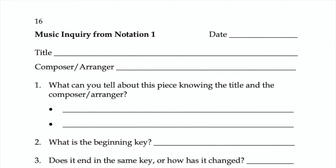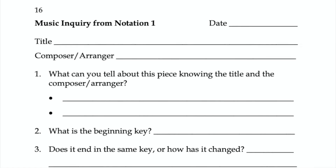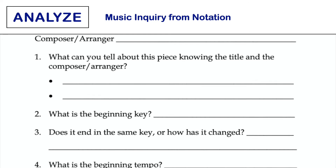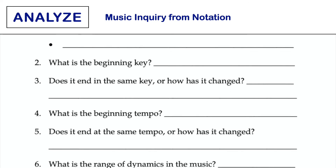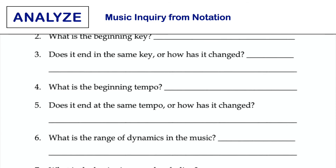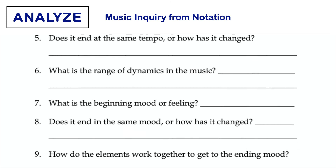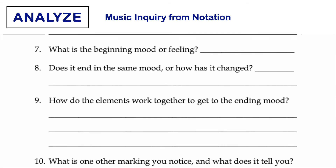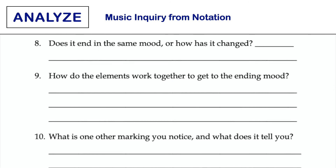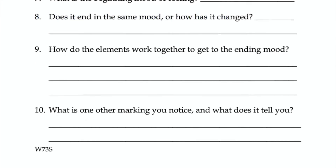This task asks, what can you learn about a piece by studying the printed music? It is effectively used when looking carefully at the notation of a new or familiar piece in the folder. This task will help students make sense of music notation and recognize how the composer used the elements to convey intent. You might also play a recording of the piece for students to listen to as they follow along in their music. Students could also replicate this task with solo and small ensemble music.